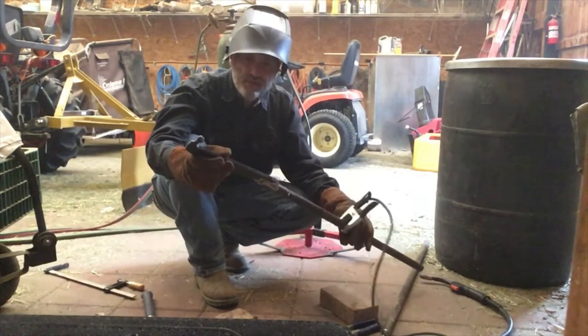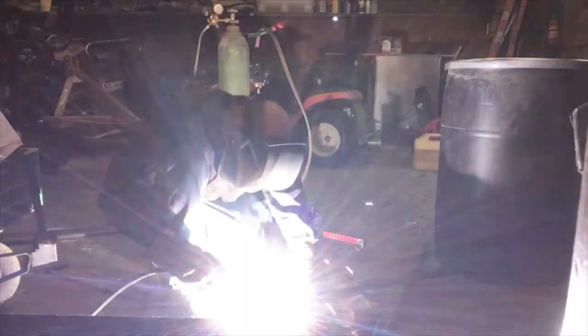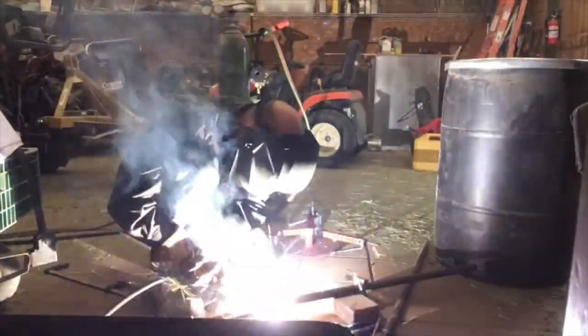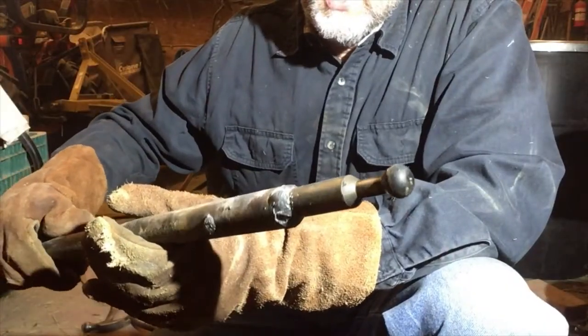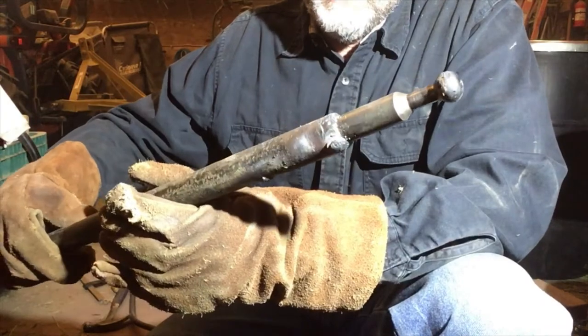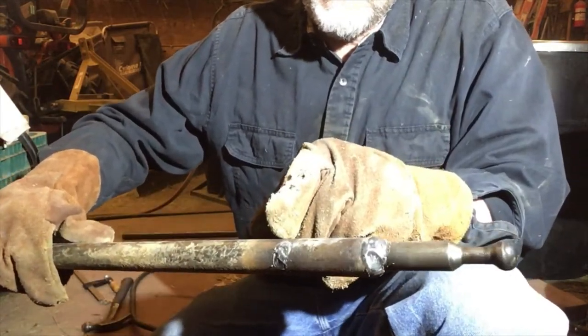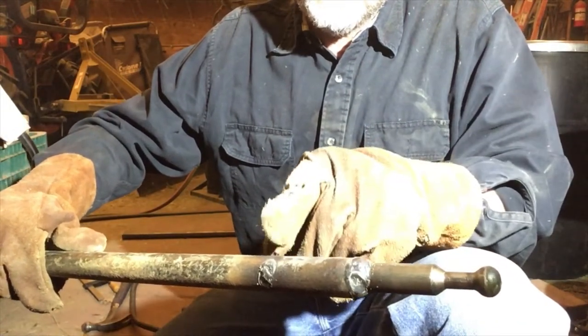Now we need to weld the entire irons. They aren't the prettiest welds, but they'll hold. We'll clean those up a bit. You can see this spot right here — that's where we cut the notch in the pipe so that we can put a weld further back on the shaft inside.